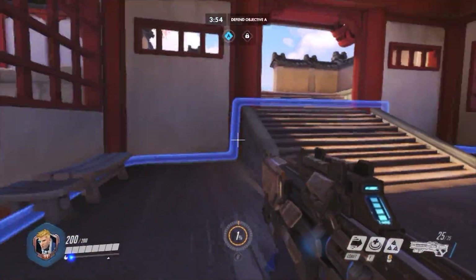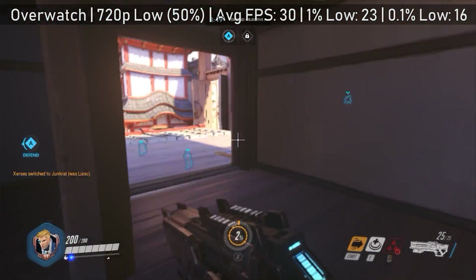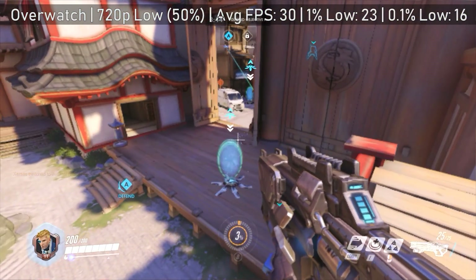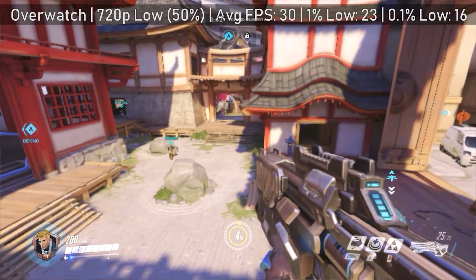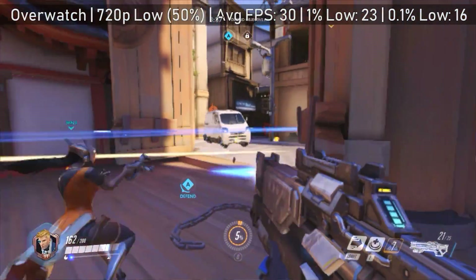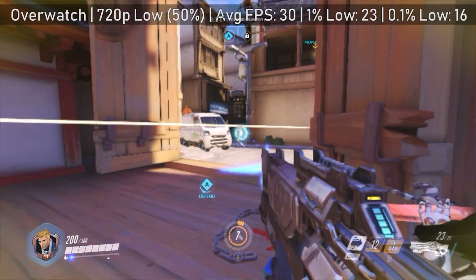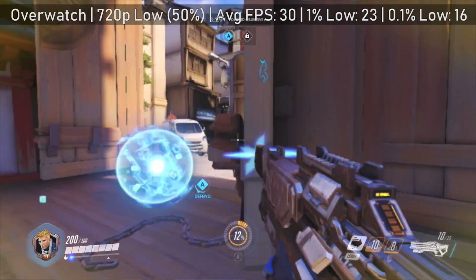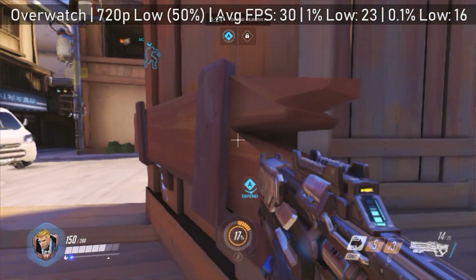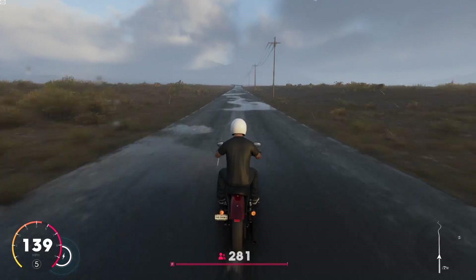With Overwatch, the best way to play was to cap the frame rate at 30 FPS, turn the resolution down to 720p, and lower the render scale to 50% — essentially running at half of 720p resolution. This gives you a smooth 30 frames per second on average. The reason I capped the frame rate was because it was rather jumpy otherwise; we hovered around 30 but there were jumps above and drops below, and capping it definitely made the experience a lot smoother.